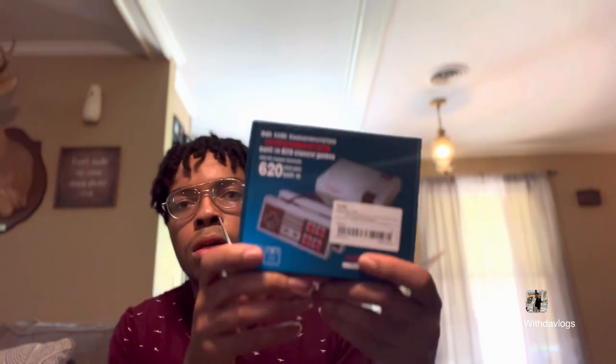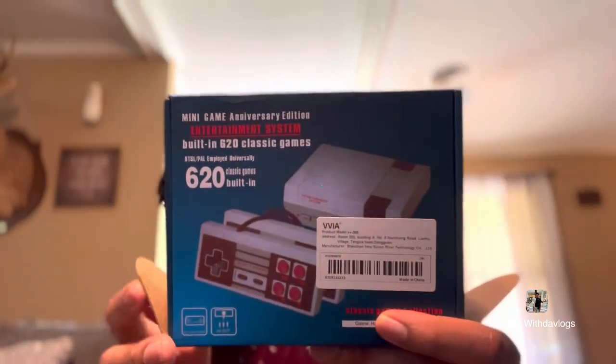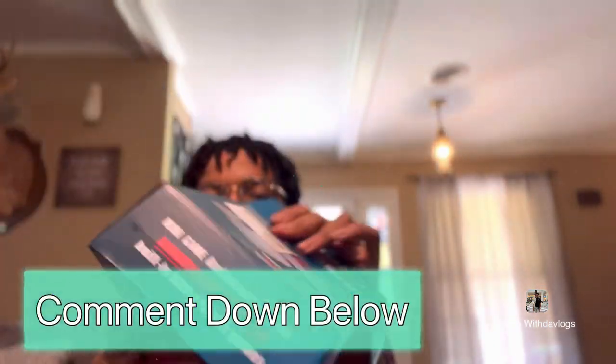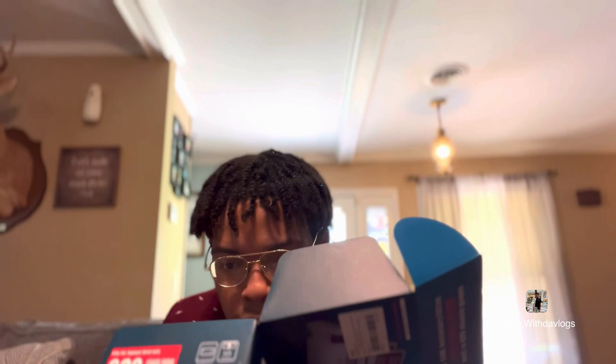I already tested it out to make sure everything works. Is it upside down? This is what it looks like you guys. Have you guys bought this before or had it before? Comment down below. I know we had this in my uncle's house — played a whole bunch of games on it. It has like Ninja Garden on there.